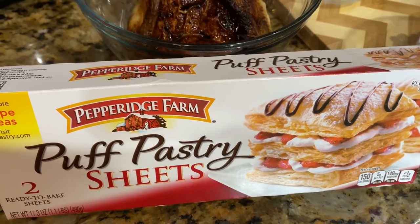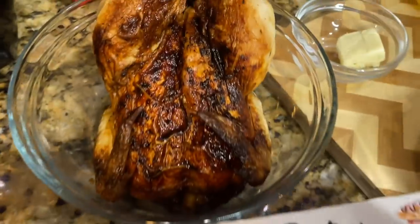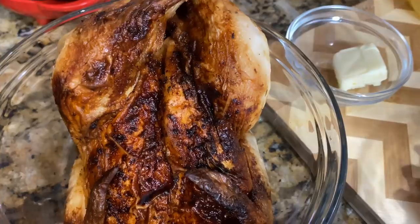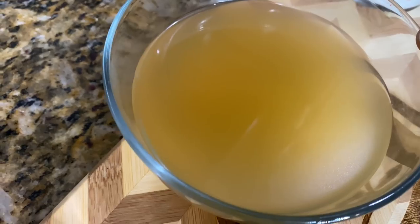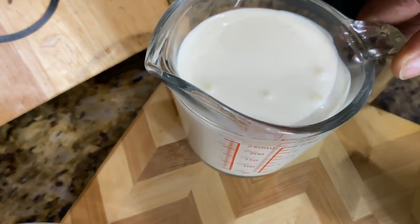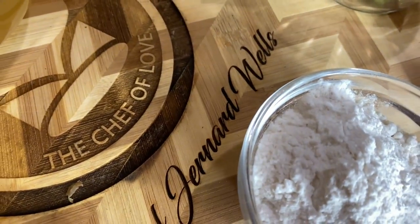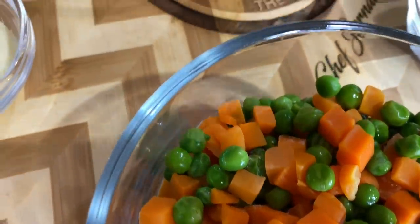First you'll need is one box of puff pastry that you can get out of your freezer section. Then one roasted chicken that you can get out of your local grocery store already roasted. One tablespoon of butter. Two cups of chicken stock. One cup of heavy cream. Five to six ribs of celery. A quarter cup of all-purpose flour. Two cups of sweet peas and carrots already mixed together. And of course, a cast-iron skillet that we're gonna bake this baby in.